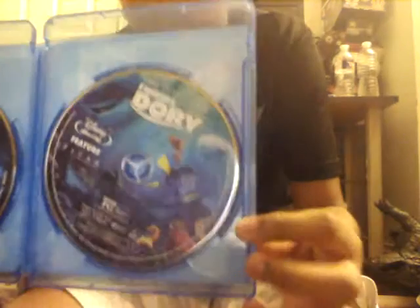She feels like she's gonna tell mom that I did a review. So I'm taking out the slipcover — it looks like itself. It has Marlin, Nemo, and Dory on this side, and the other side shows all the fish characters.